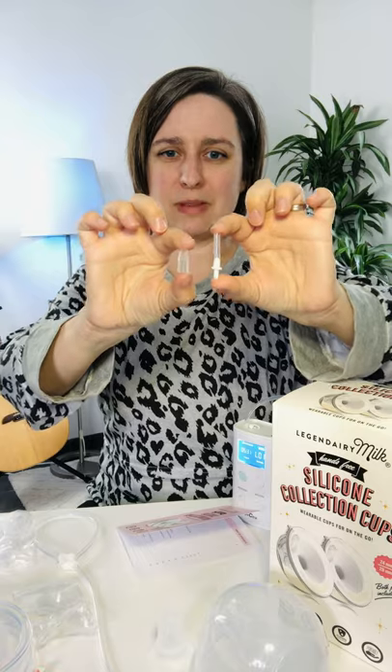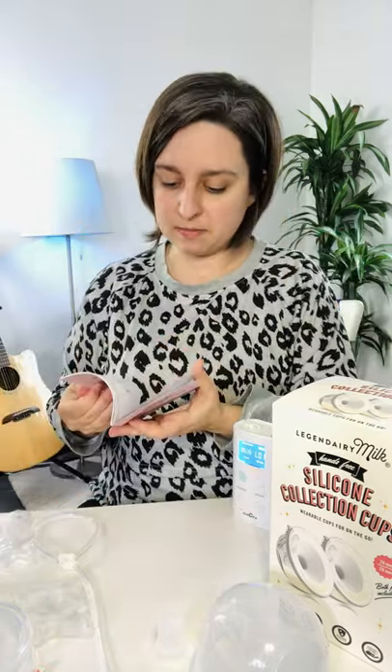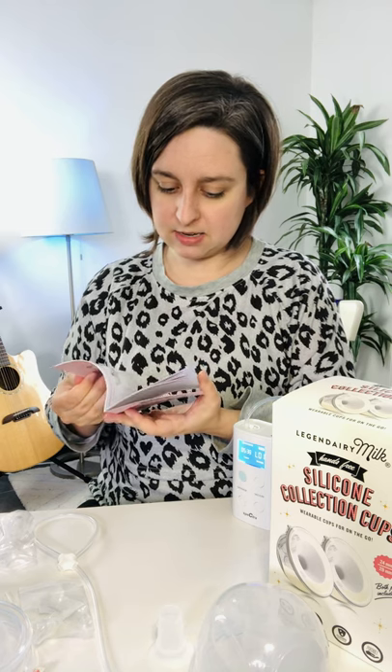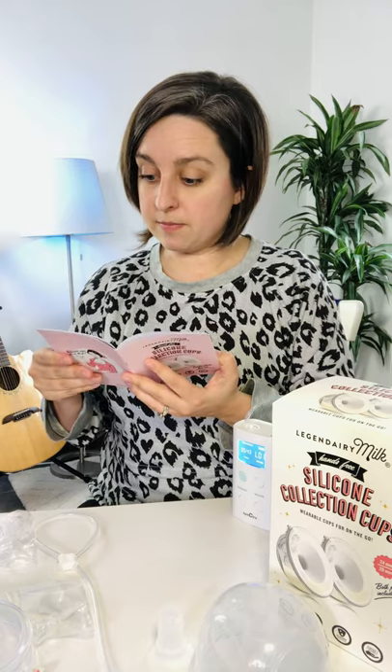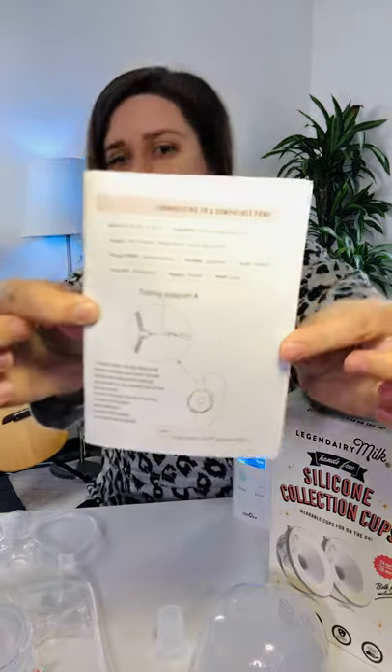Legendary Milk does sell those smaller valves on their website, which is awesome. I've seen some for Freemie as well on Amazon, and in my next video I'll check if they fit all the pumps. It also came with some adapter pieces so you can use them with different pumps, and there's a list in the manual about compatible pumps and adapters.